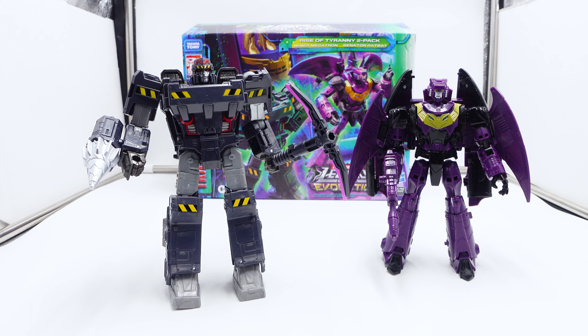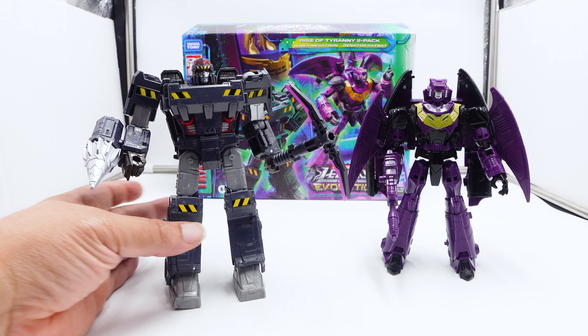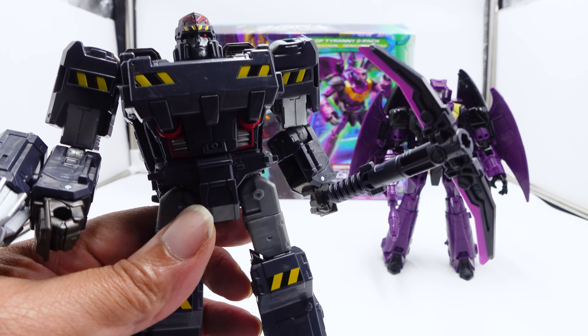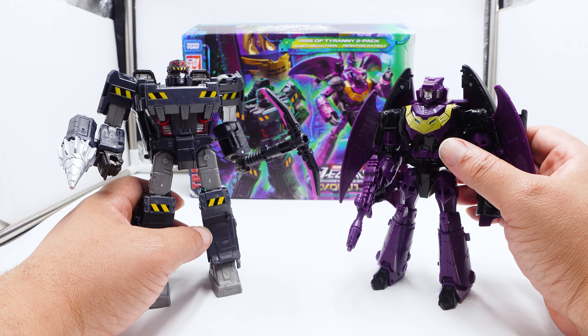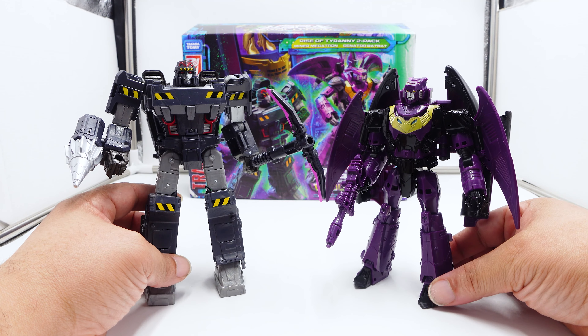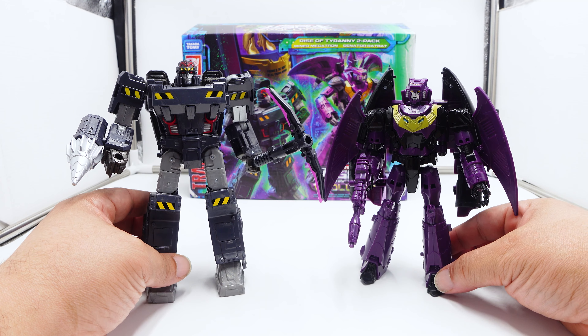The closest you're going to get to the Miner Megatron is MMC — and of course that's going to be better. But because this uses the swappable parts, it's not the correct colors — the colors are wrong. With the wrong colors, I think Hasbro did a good job on it, but when you look at this figure it just looks cheap. You can feel it on this. You really don't need it — unless you need it, you just really don't need it.